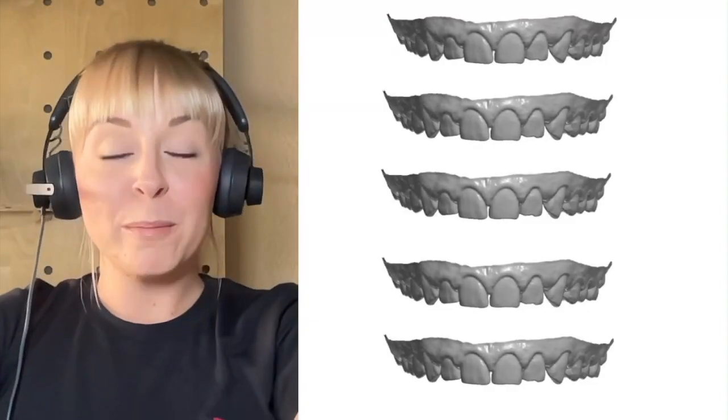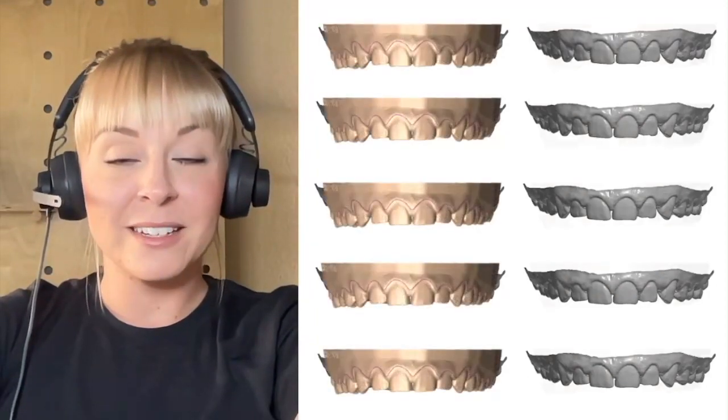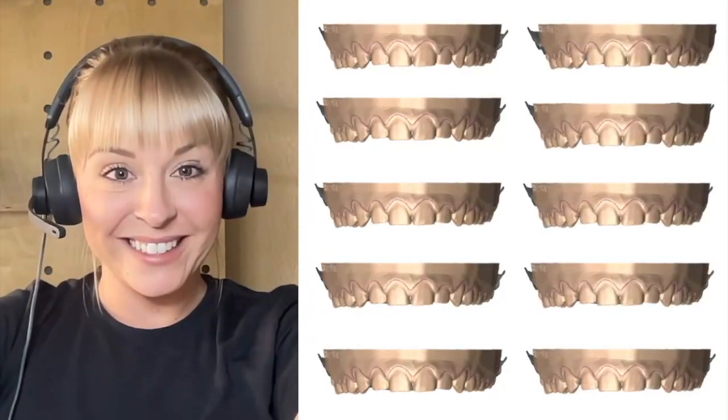Whether you're ordering one model or five models, or maybe you have 10, 20, or 30 models you have to get done today, 3Shape Automate can deliver all of them within minutes.